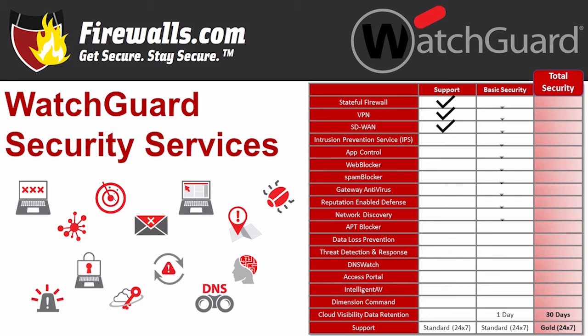With the Basic Security Suite, you'll get all of that plus intrusion prevention, app control, web and spam blocker, gateway antivirus, reputation-enabled defense, and network discovery.